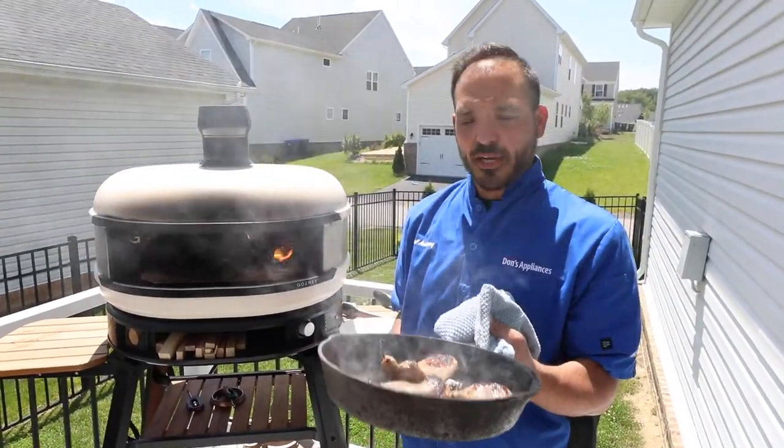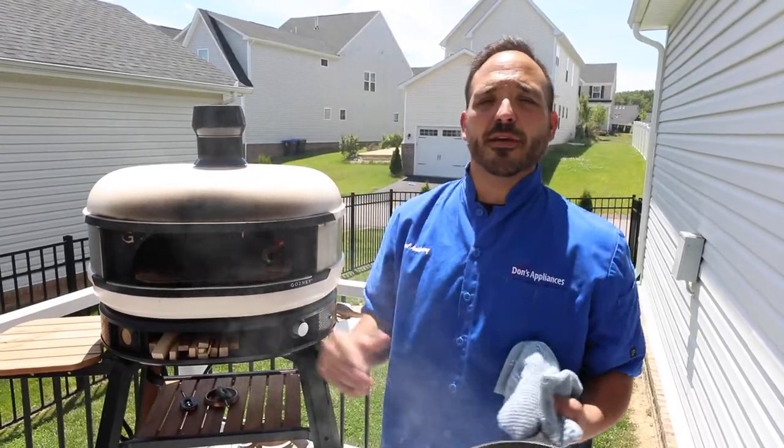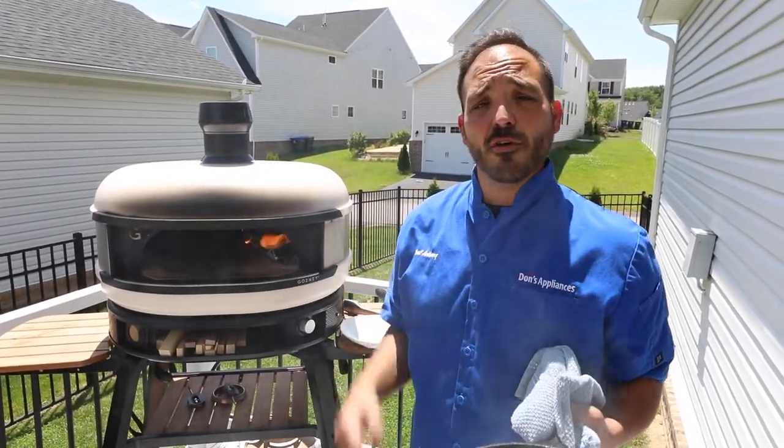Hope this helps you check out the Gossy Dome, learn some cast iron cooking, and check out all the variations that you can do on the Gossy Dome. Enjoy.